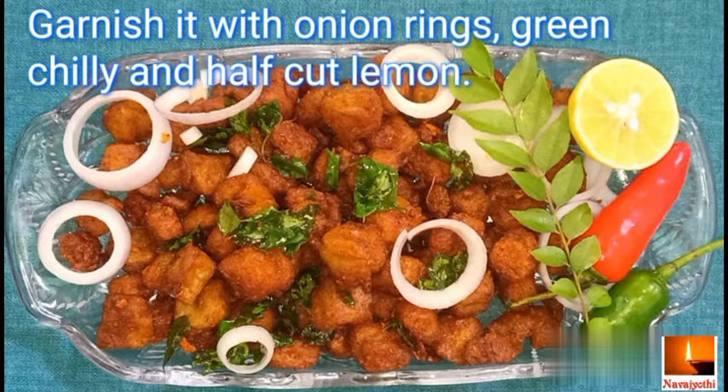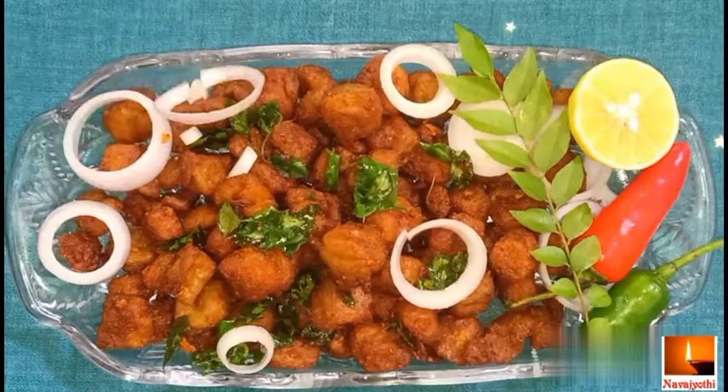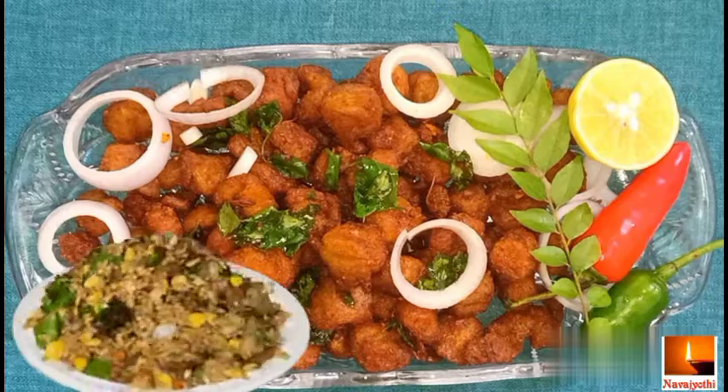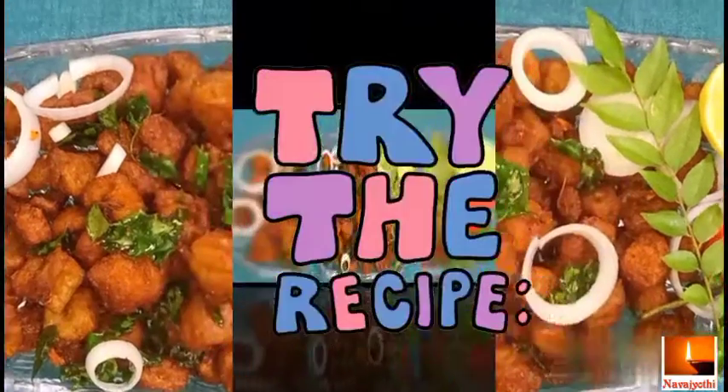Garnish it with onion rings, green chili, and half cut lemon. Here is our protein-packed Soya 65 — it can be used as a starter or as a side dish with any variety of rice items. Do try this recipe!